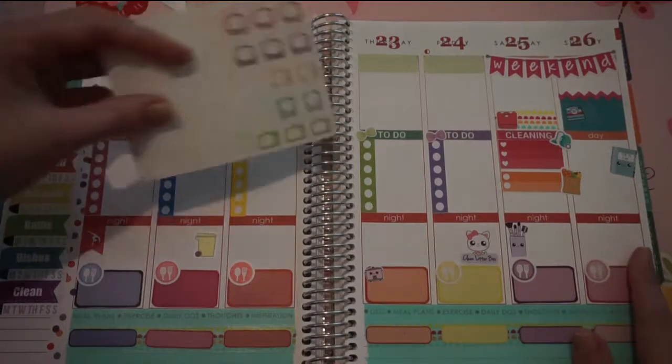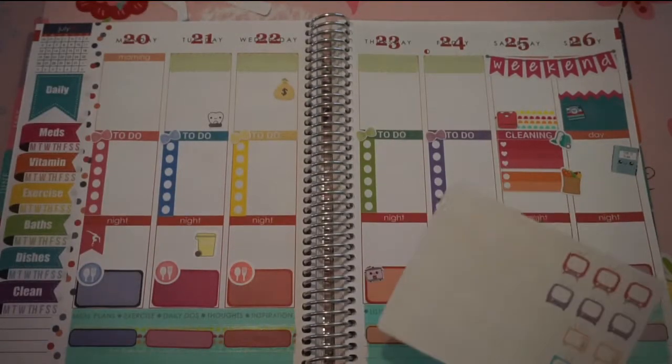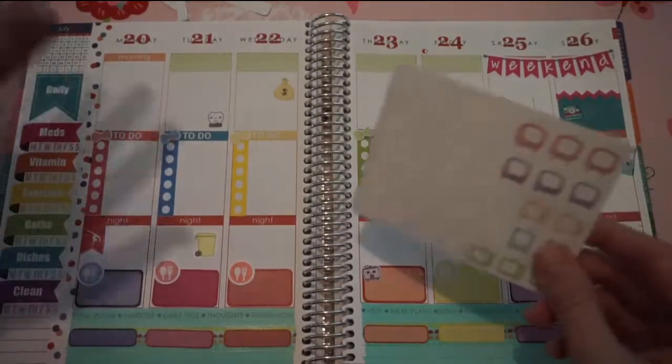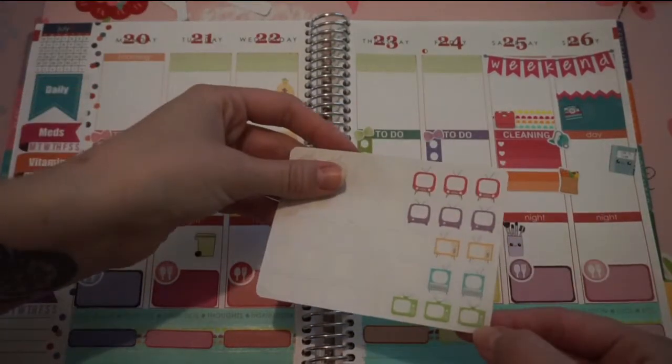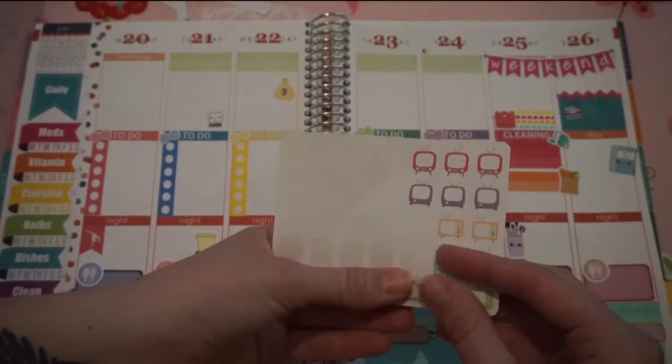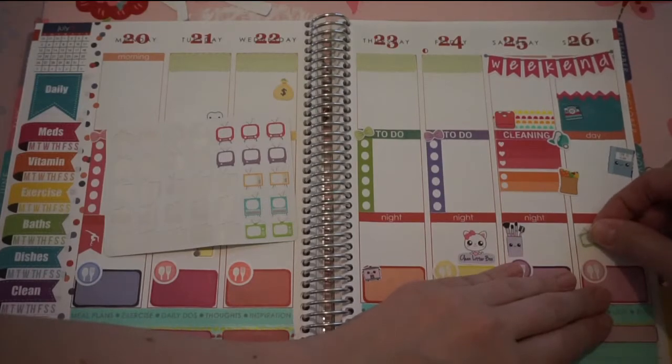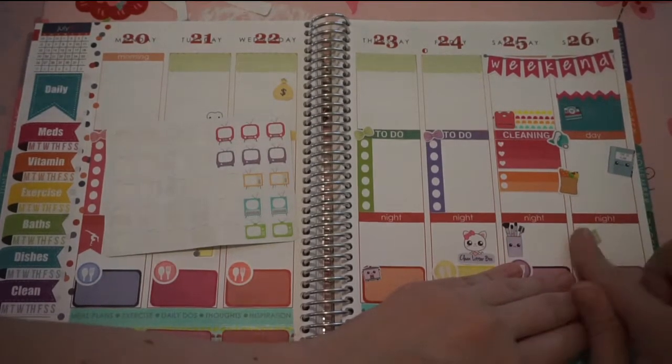I have a TV show that I am watching on Sunday nights — it is Humans on AMC. If you have not seen it, I totally recommend checking it out. So I'm going to take one of these TVs. Let's do green — there's not a whole lot of green going on — and stick that right there.